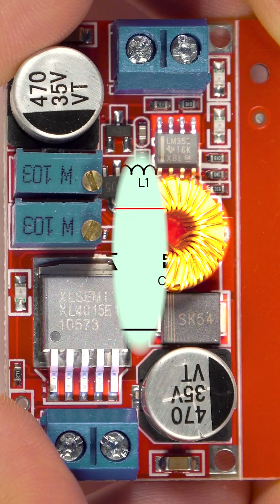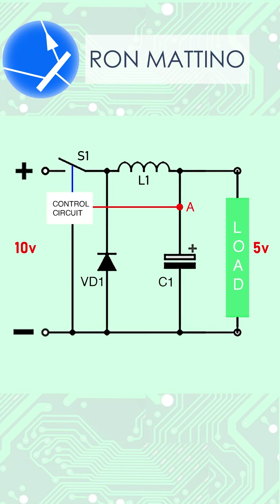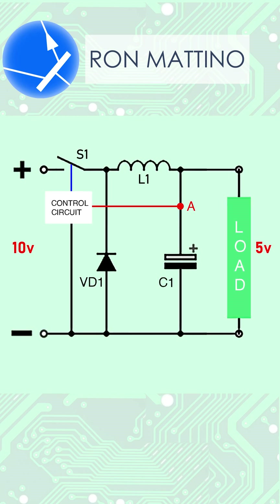Let's say we feed 10V to its input and expect to have 5V at its output. The control circuit engages the S1 switch, and the current starts flowing across the choke in the polarity shown. The voltage at node A, however, does not rise, because the choke is being saturated. Once the choke is full, output voltage starts to rise, while the control circuit monitors it at node A.